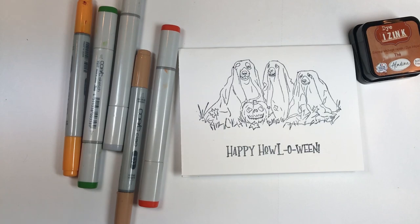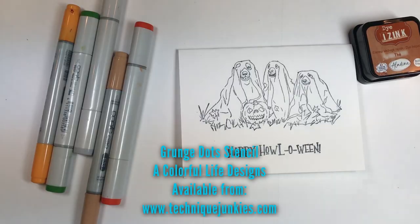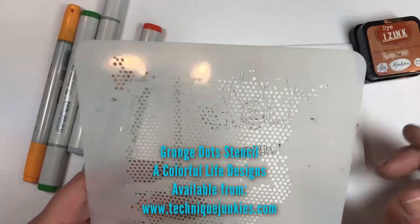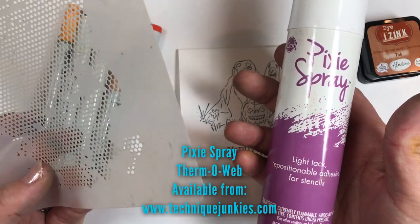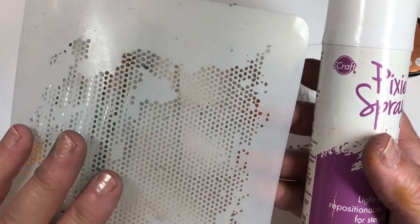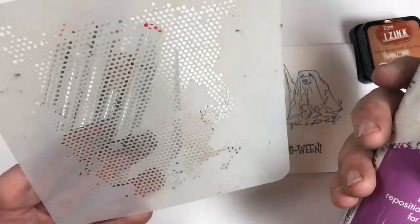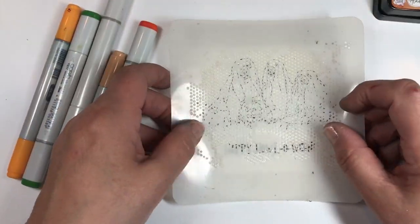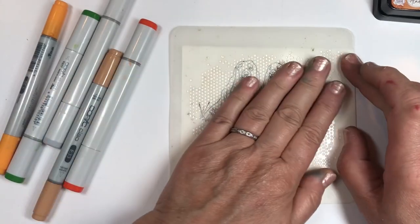First I'm going to add a little background. I'm going to be using the Colorful Life Designs Grunge Dots stencil and Pixie Spray. I've already sprayed this with Pixie Spray, which is a low-tack repositional adhesive for stencils — you put it on the back of your stencils. Work in a well-ventilated area, hold it 12 inches above your stencil, spray all over, and let it sit for a minute before you use it. I'm placing it right over where I've already stamped.